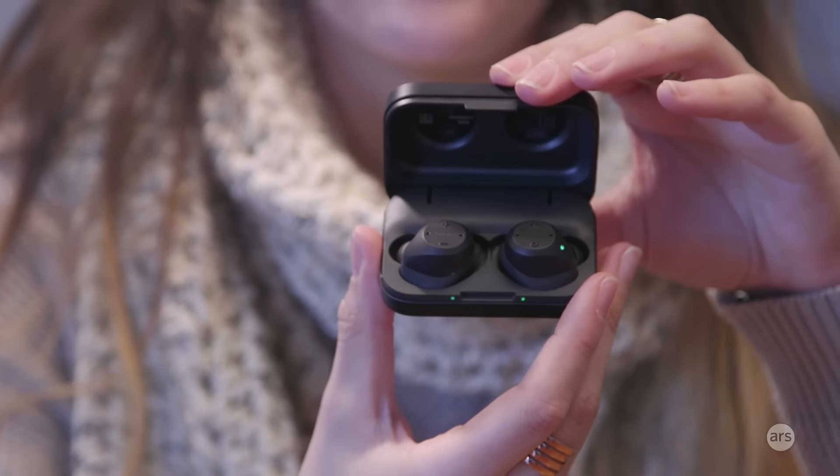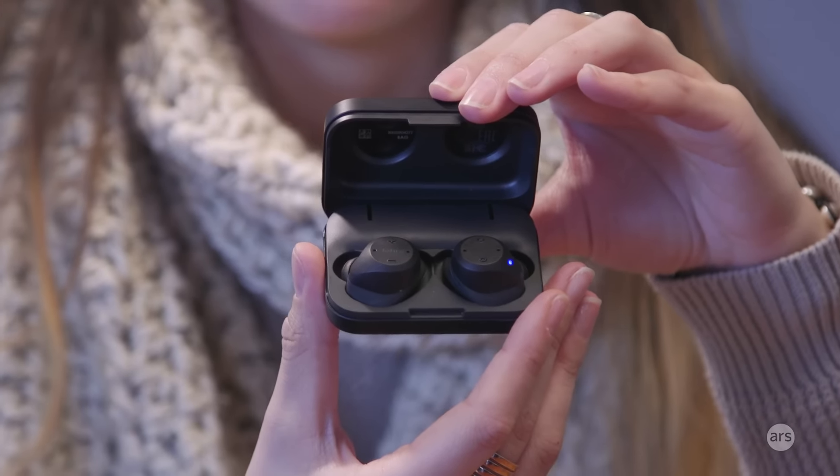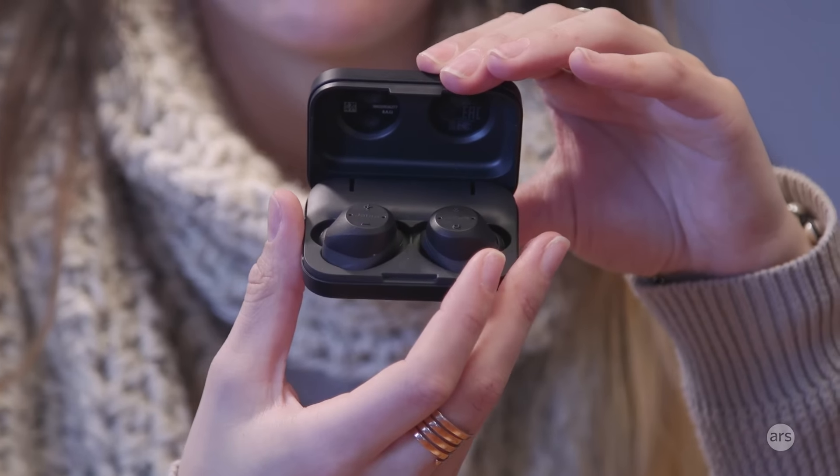Hey guys, this is Valentina Palladino for Ars Technica and today I'm here with some more wireless earbuds. These are the Jabra Elite Sport Wireless Buds. These are very similar to Samsung's Gear Icon X as well as the Braggie Dash earbuds. They're completely wireless — just these two little buds — and they track your workouts.